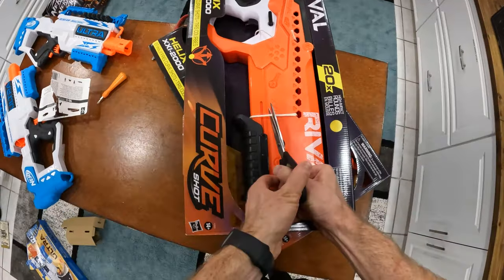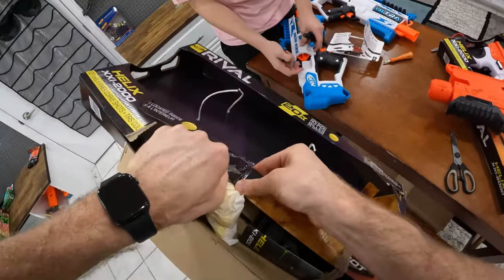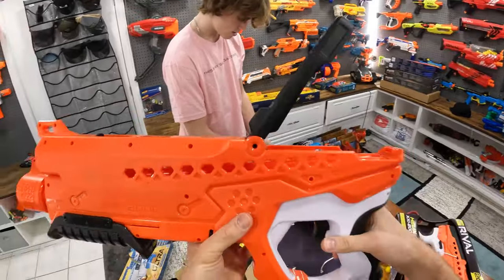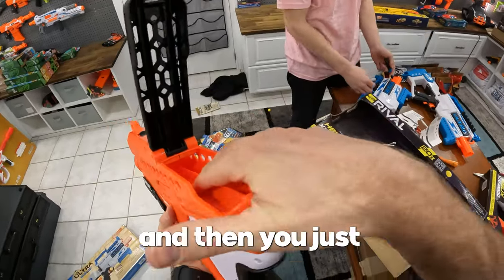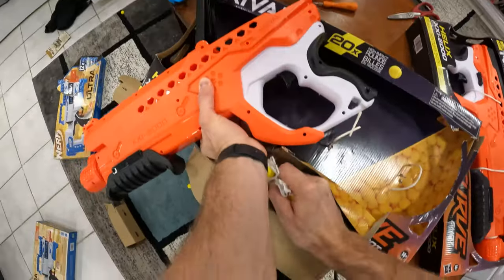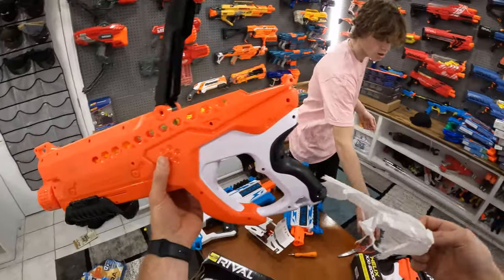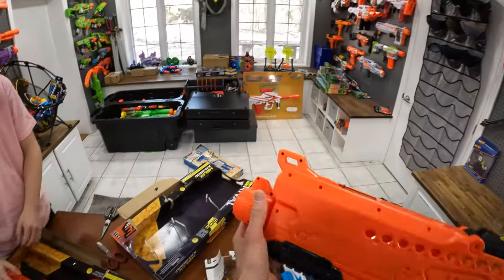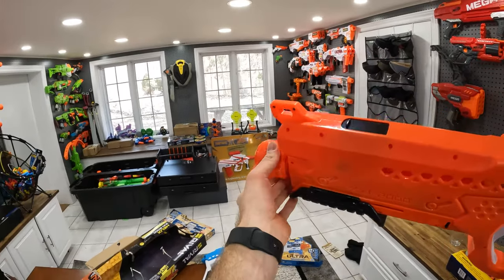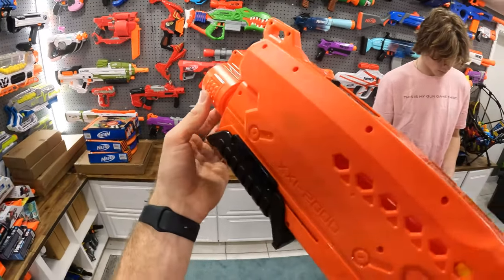Now opening up the Curve Shot. Got all the rounds right here. Oh look at this Mitch — this opens up, that's actually really cool. I knew nothing about this blaster until right now. You can literally just drop the rounds right in there — very cool. The curve shot is cool because you can turn it the way you want the darts to curve. If you want a left curve, aim it a little to the left; right curve, a little to the right.